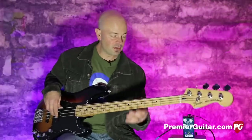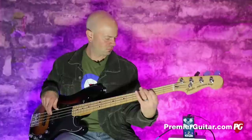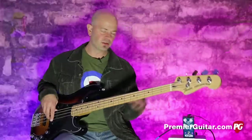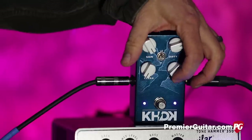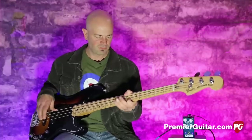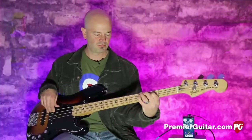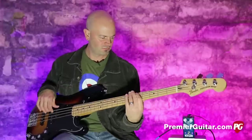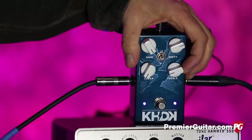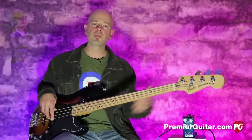So now that's full on dirty. You can hear there are some nice harmonics on there too. Hear how it darkens up with the treble coming down.